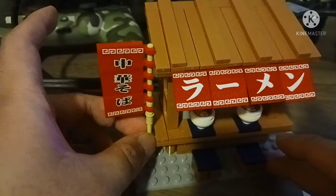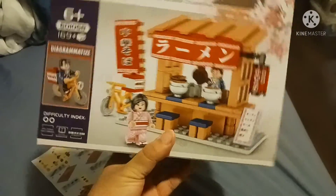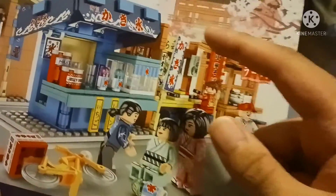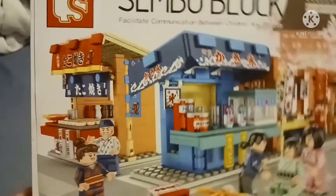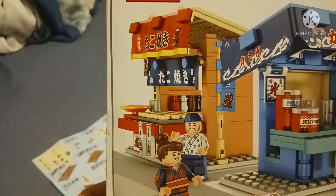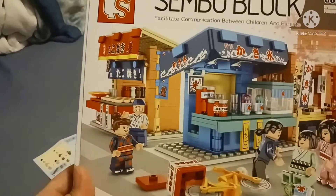There's a flag that can move. You can also move the ladder, and there's a box. Also available in the series are the sushi store, the shaved ice store, and the takoyaki store. There's the SimpleBlox logo — it says SimpleBlox noodles.